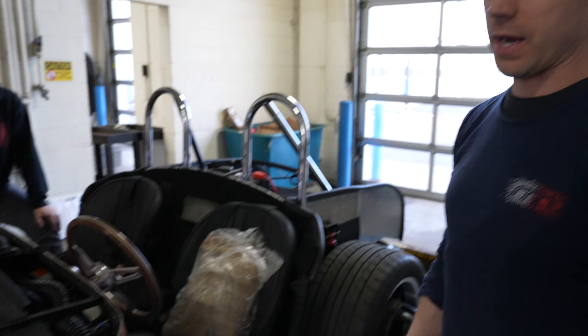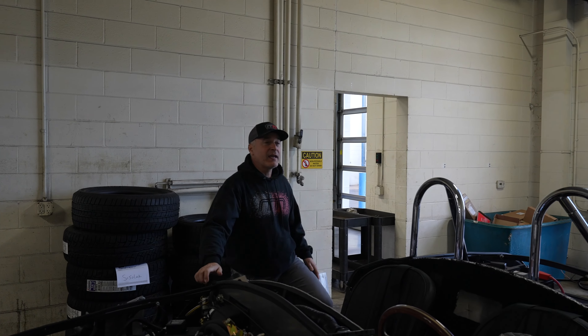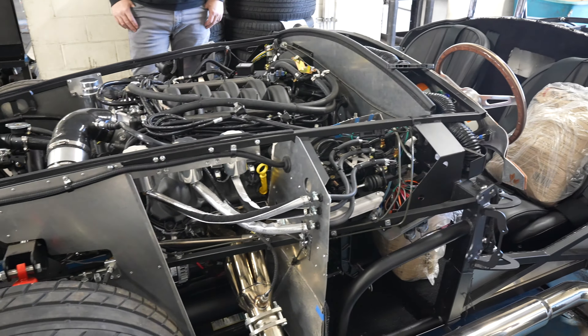They brought it down here for us to set up the suspension. We have scales — a scale per wheel. We jack the car up, put the scales on the wheels, drop the car back down, and we can basically see how much weight is on each corner. We can adjust the ride height from there. You can see we have some sandbags to simulate the weight of the body and weight of the driver, so we can get that corner scaling really close. That's important with fully adjustable suspension — to get that close so when you're on track, the car is balanced correctly.